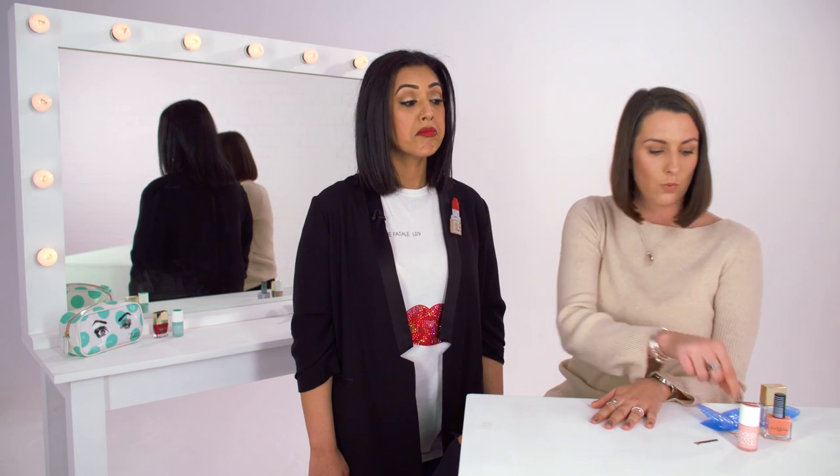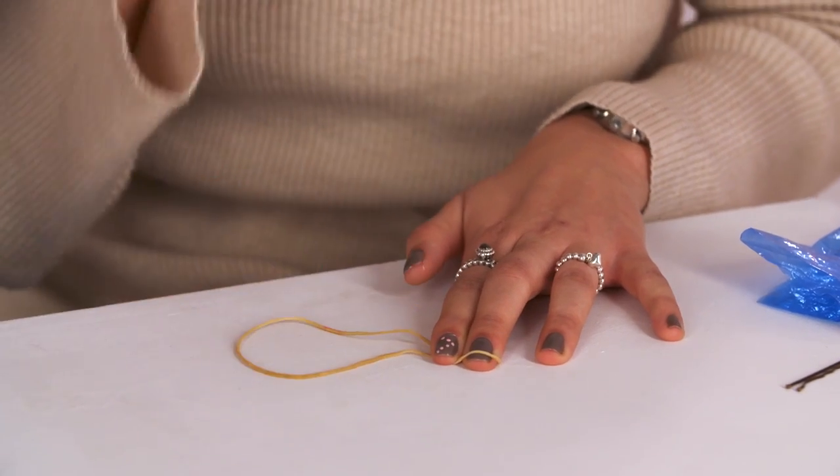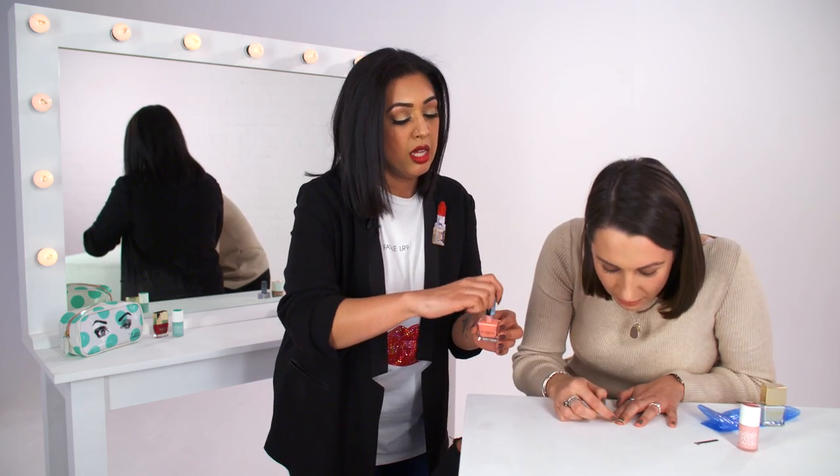The second Pinterest hack we're going to try is creating a French manicure effect with an elastic band. I'm not so sure. So I think you basically put the band in position where you want it and then put the nail varnish across the end.